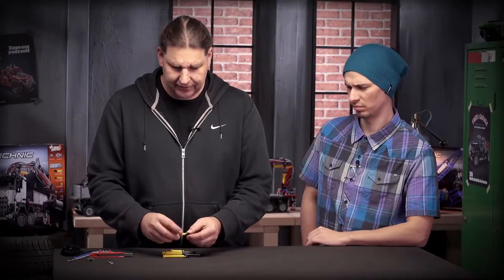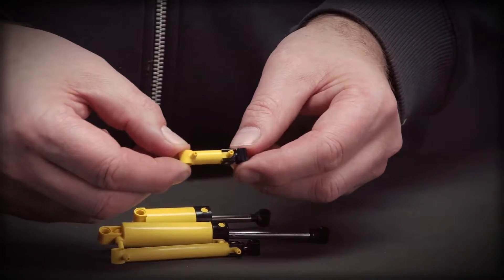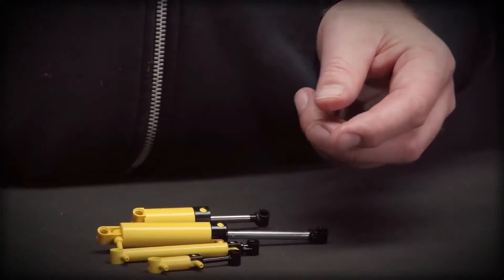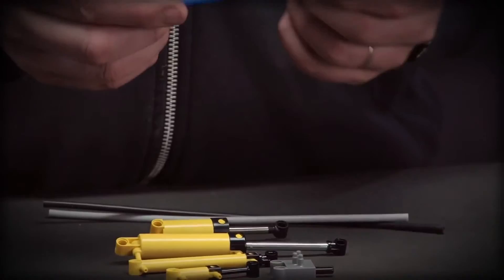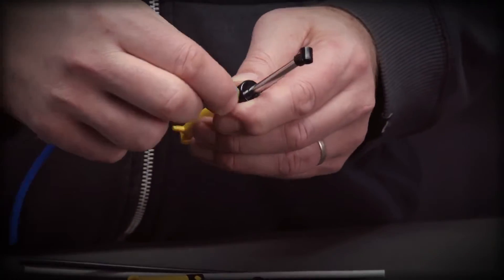The last element is a new small cylinder with a two module stroke, which also has improved connectors. We also improved the connectors on the valve and improved the hoses, which are much more flexible now and much easier to connect to the cylinders.